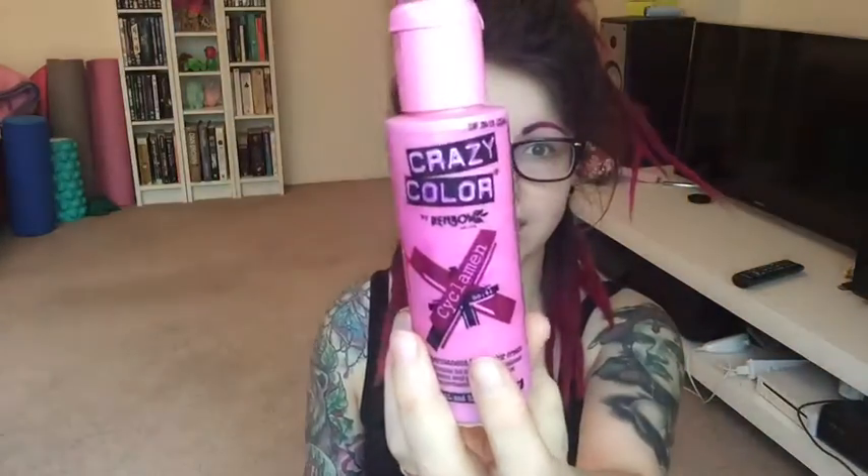Another thing you're going to need is some hair dye. This is what I use — it's Crazy Color in Cyclamen. That's the pink I find works best for me. It's interesting because with dreads you're not washing your hair often, so the thing that takes the color out isn't washing, it's the sun — and this one I find stays in best. You'll also need a pair of gloves; as you can see, mine used to be blue and now they're pink.